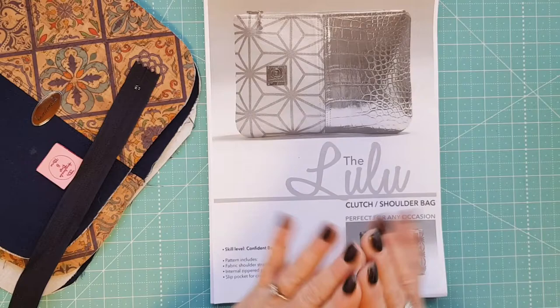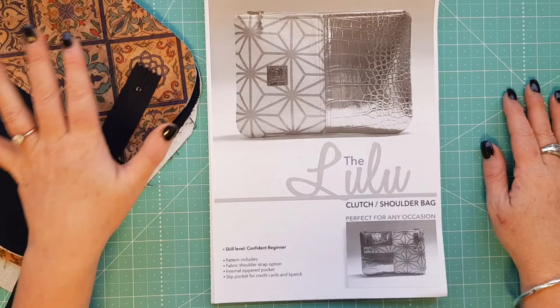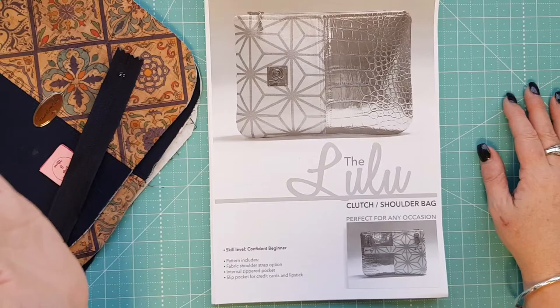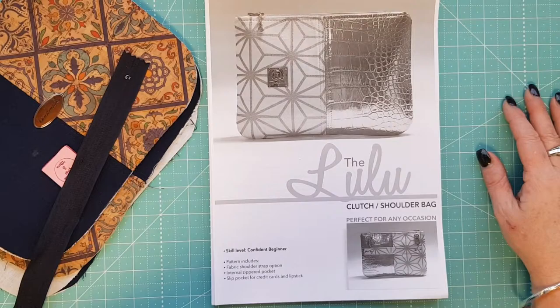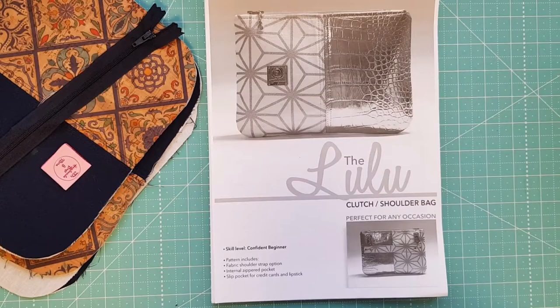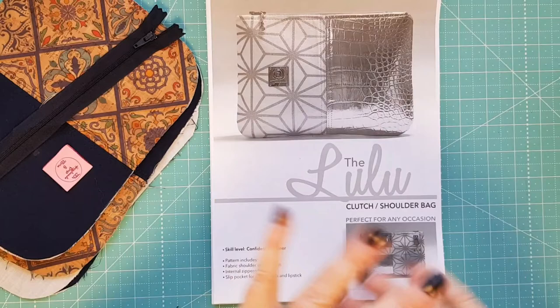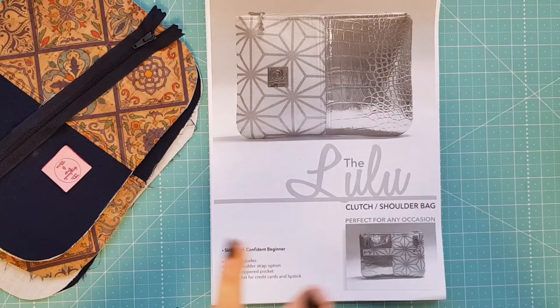Some of my UFOs haven't been started at all - they've just been cut out and put into ziplock bags, so technically they're in preparation. But some are actual UFOs waiting for hardware and things like that. This particular one I picked out last week - I started it in late September, early October with Natal Web at a reunion retreat. Natal Web is the designer of this particular clutch bag, called the Lulu.